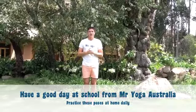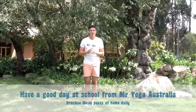If you practice those three moves every day before school, I'm sure you'll be as strong as this tree — it's been around for a thousand years. I'm Mr. Yoga Australia, signing off from the Sacred Valley.